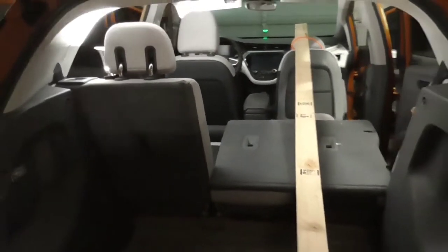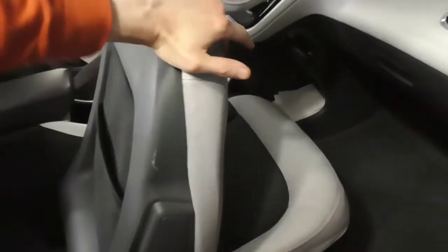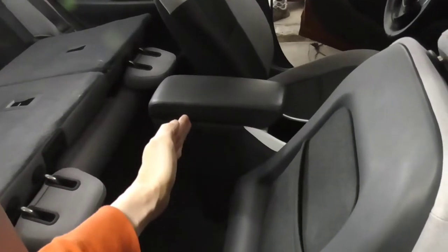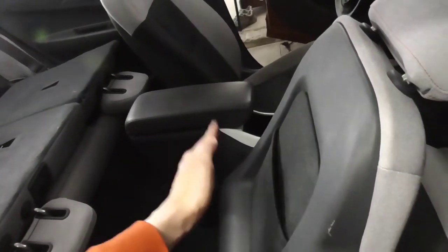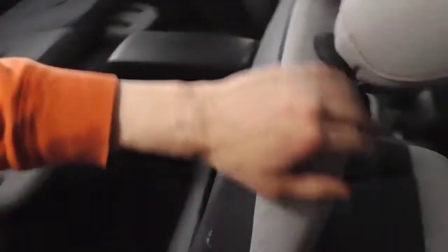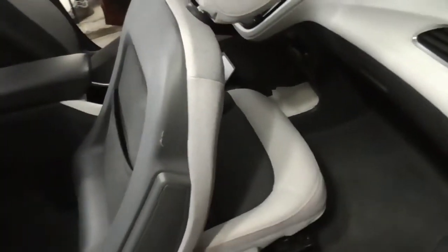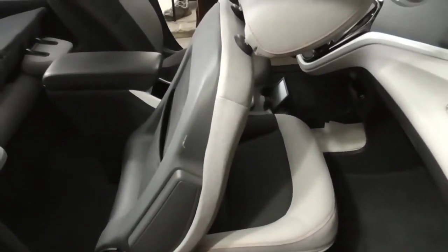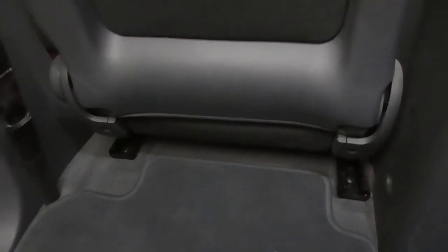Another interesting surprise: this thing still locks in position — it still latches. Previously it would latch at certain increments and then stop. Now it still latches as you go further down, so if you have a big item back here you can pull it back a little bit, and it latches, then push it forward and it latches down again. It locks in place — a nice feature I didn't expect once we took that metal stop out.